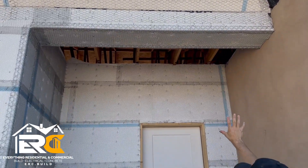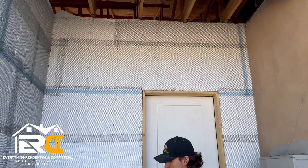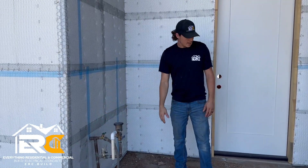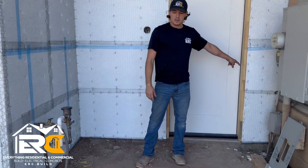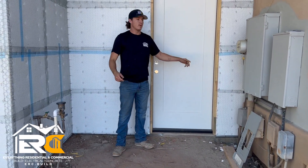Under here is going to be our drywall with some can lights. We got our water system right here — it used to be over there, and if you remember we ran a temporary line through this front door until we could get the door installed.